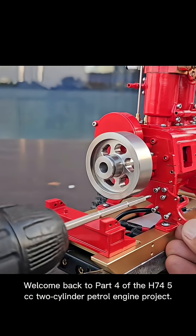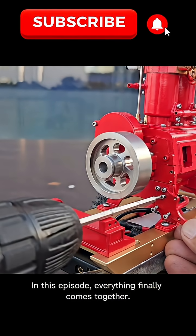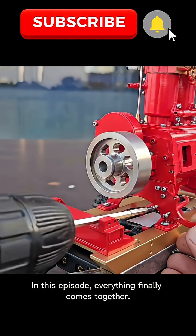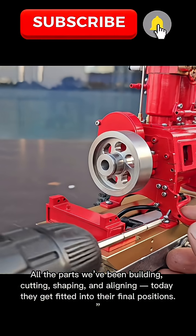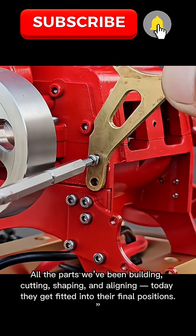Welcome back to part 4 of the H74 5cc 2-cylinder petrol engine project. In this episode, everything finally comes together. All the parts we've been building, cutting, shaping, and aligning — today they get fitted into their final positions.